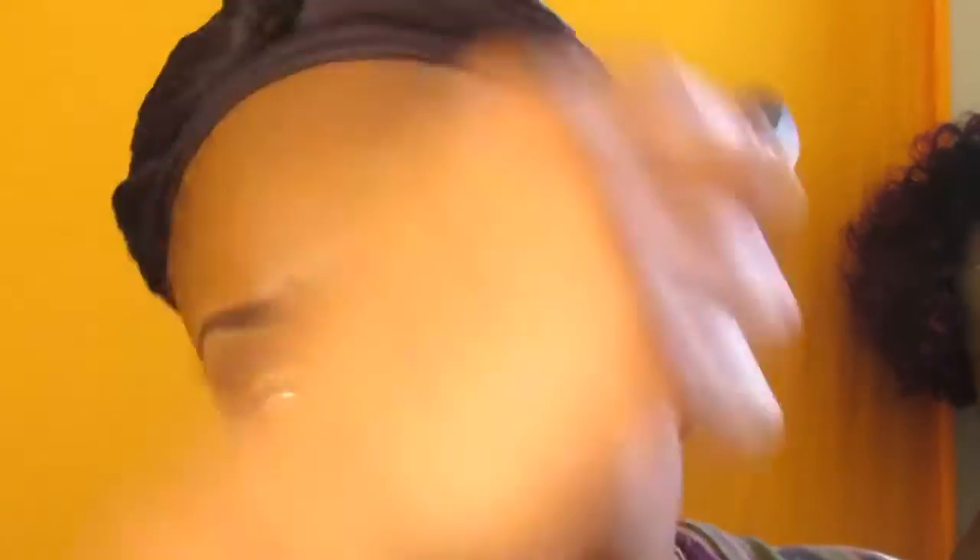I do like to blend it out with my fingers sometimes, but today I'm going to use my oval brush that I got from the beauty supplier.